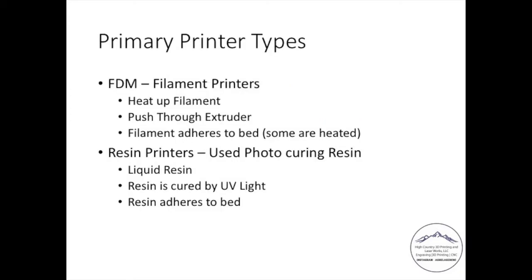So primary printer types. FDM or filament printers — very simple explanation. You're heating up the filament and pushing it through an extruder or a nozzle. As that filament comes out, it adheres to a bed. Some beds are heated — for both of my printers the beds are heated, and that helps the filament stick to the bed as it's extruded. Then you have resin printers, which use a liquid resin. The way you cure that resin — going from a liquid to a solid — is by using an ultraviolet light built into the printer. As the printer cycles, that light turns on and off in different places, ultimately causing your print to go from a digital form to a physical form.